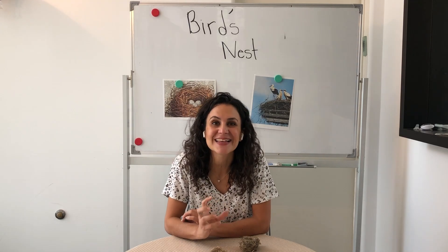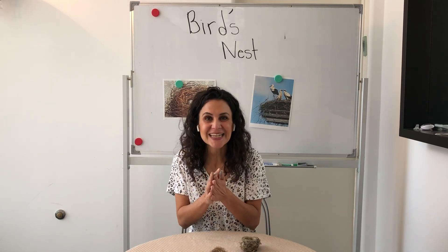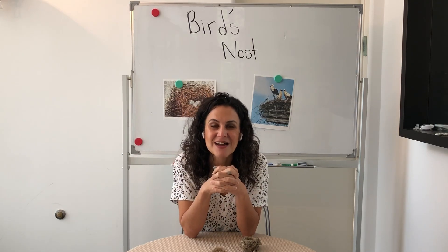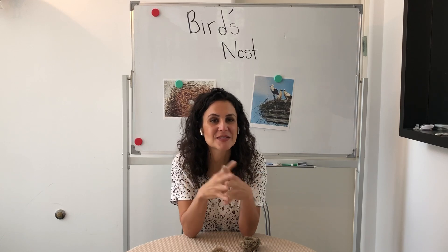Birds actually also use spider webs. Spider webs are a great material to be able to tie things together and hold things together. If you've ever walked through a spider web you'll see it's kind of sticky and it'll stick to you for a while until you try to rub it all off. It is around Halloween time, so if you have access to fake spider webs that could be another material you could add.